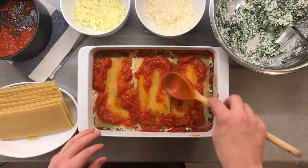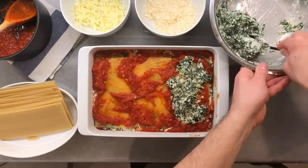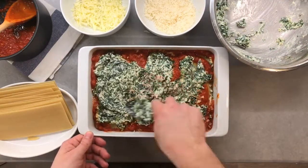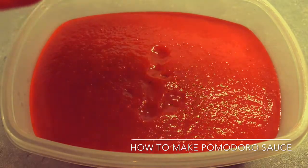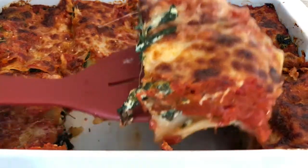The first step for our lasagna will be making the classic Napoletana sauce. I suggest you start with the sauce because it will take longer to cook, and during the cooking time we will be preparing the filling for the lasagna. The difference between this sauce and the pomodoro sauce I made in my previous video is that this one is chunky and thicker, which will give an amazing texture and help it hold better.